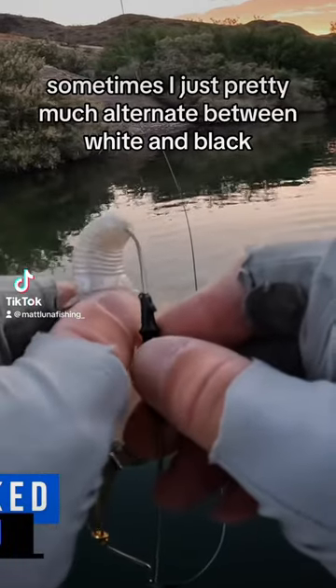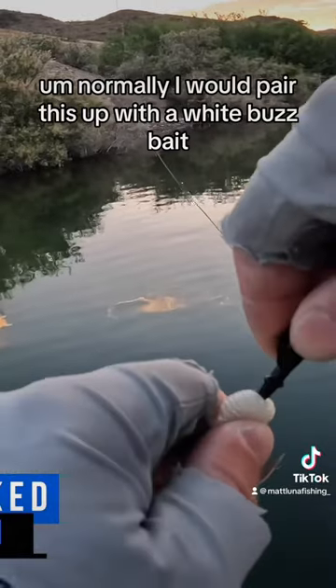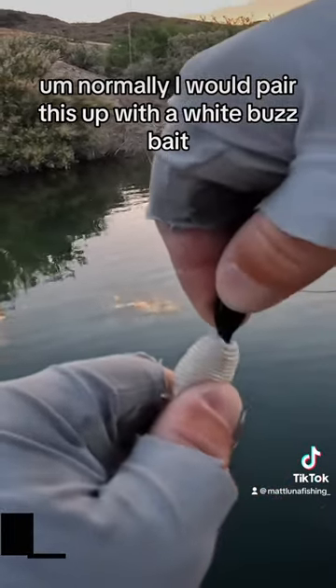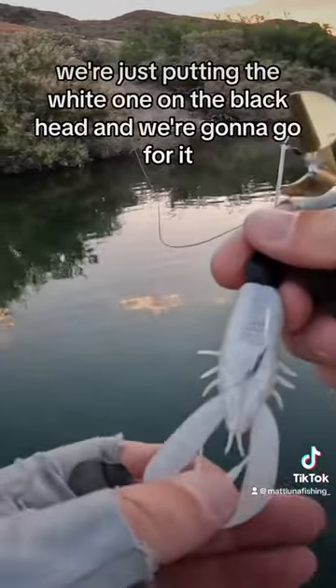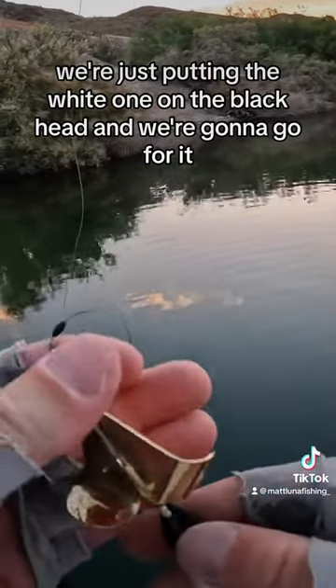Sometimes I just pretty much alternate between white and black on my buzzbait colors. Normally, I would pair this up with a white buzzbait, but in the sake of time we're just putting the white one on the black head, and we're gonna go for it.